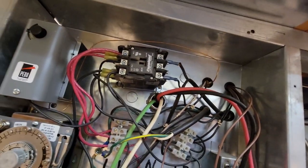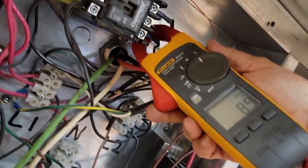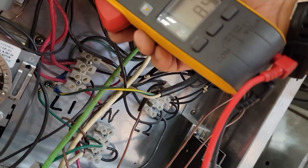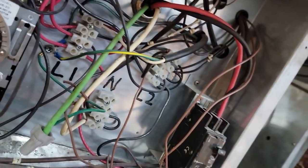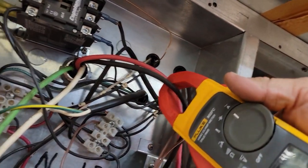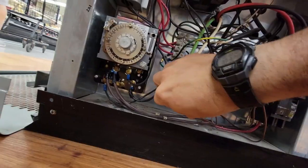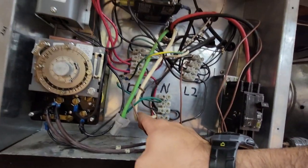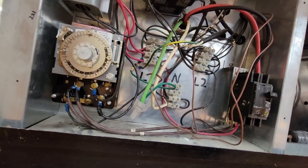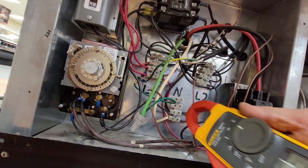Let's see what the amp draw is on that: 8.5, 8.9, 8.3 up here — that seems a little off. Got 11 there, so they're not all the same. 8.7 there. Yeah, that's some haphazard-looking wiring. 10 amps there, and they looped it from here to there.